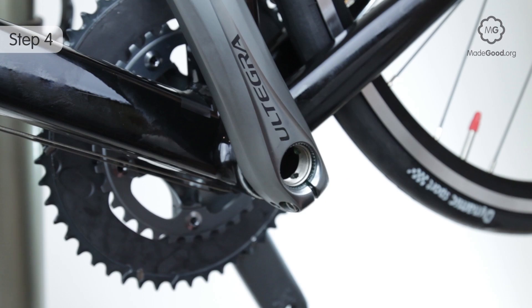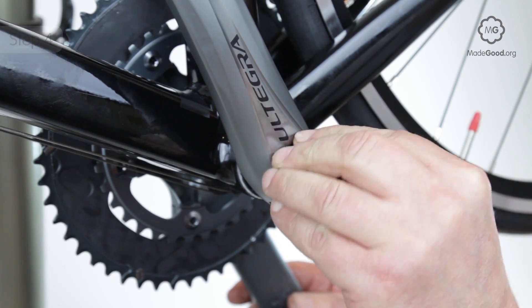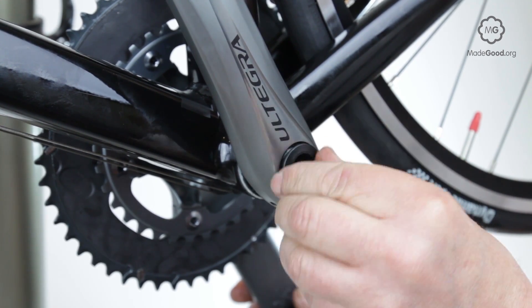Screw in the plastic preload cap. It goes in finger tight with a special plastic tool.